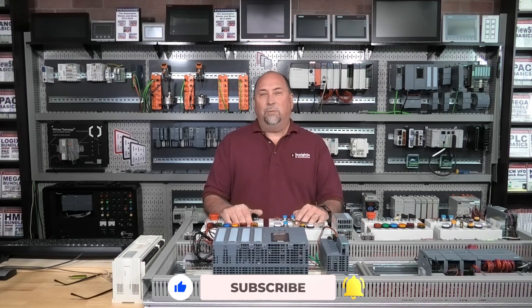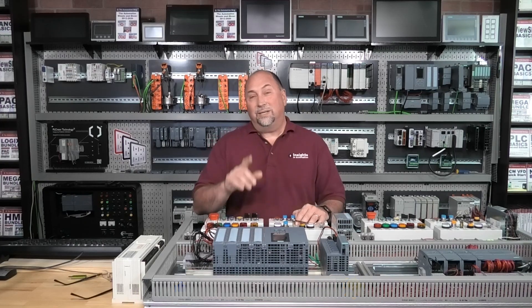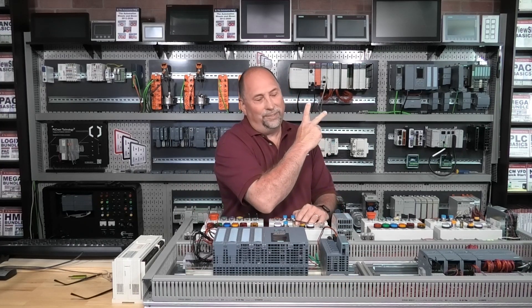With that said, I want to wish you all a very safe, happy, and healthy week, and until next time, my friends — peace.